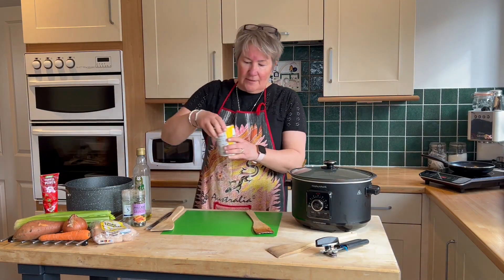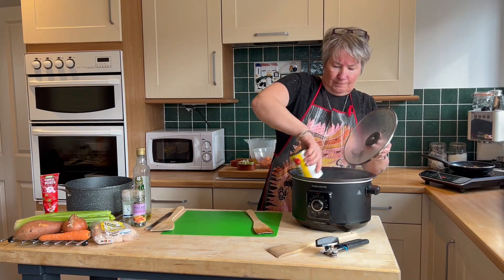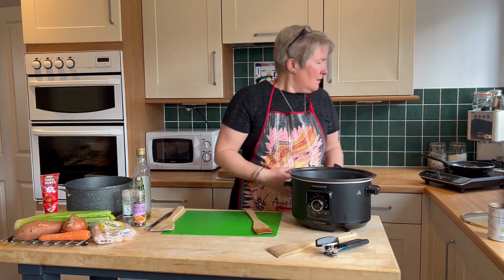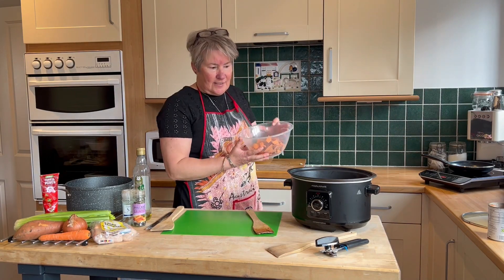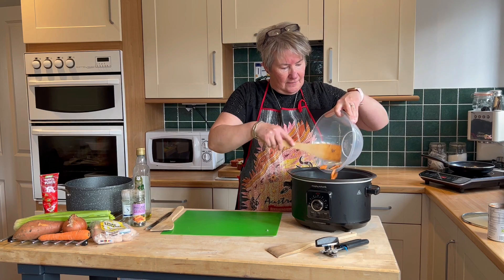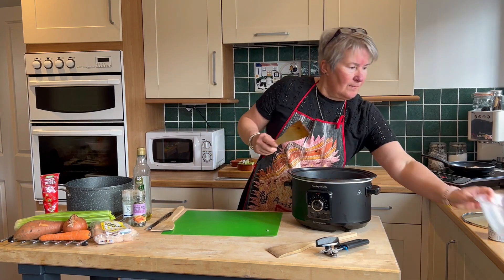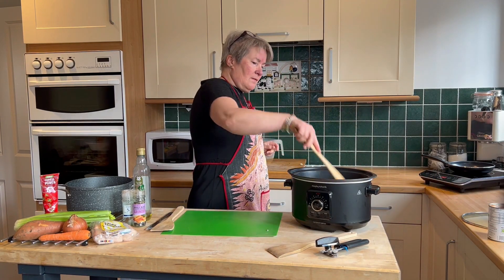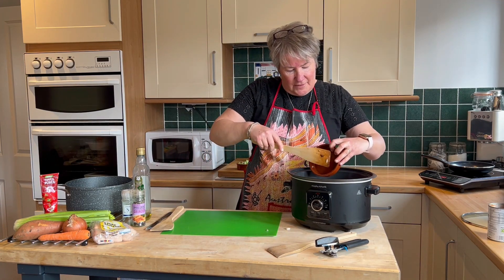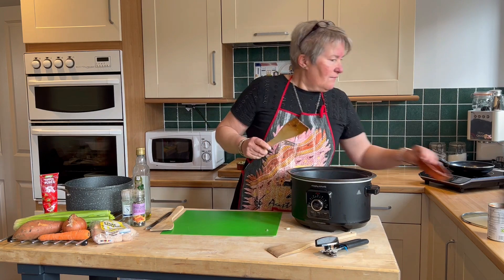So we've got some tomatoes — here's some I've chopped earlier. So sweet potato, pop those in. I've left a bit of onion, so I'll add that in without frying that one off. Gives a different flavour.